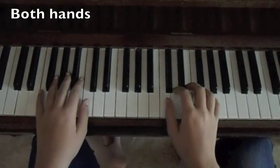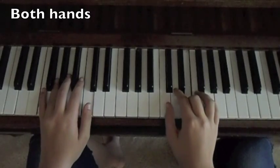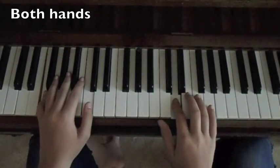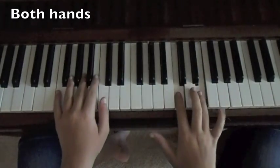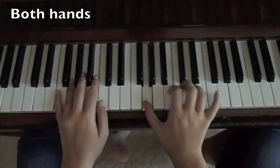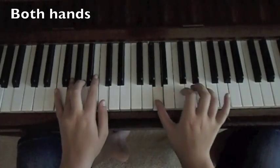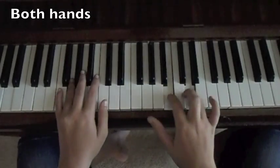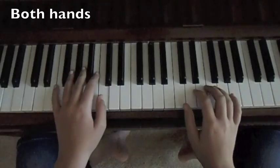This is the beginning. This is the chorus. This is the chorus. This is the interlude.